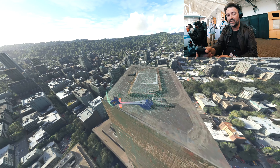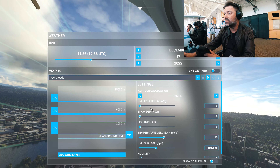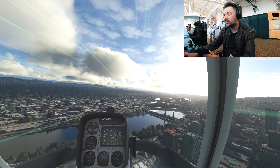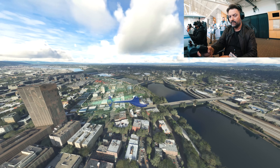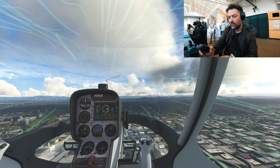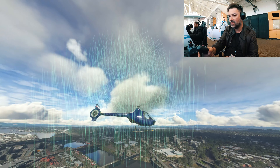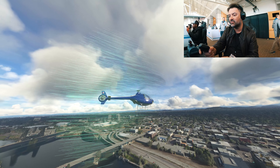I tried to land on the helipad on the rooftop of a building up there — it's very close to our hotel. This is really snappy and difficult. Now I'm hovering in front of the helipad, moving in, on the ground effect, and landing. Nice — I'm there!